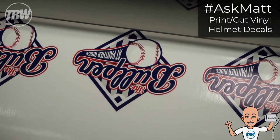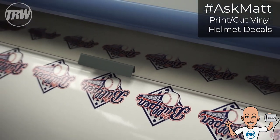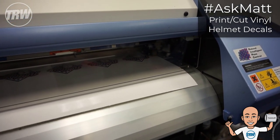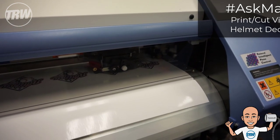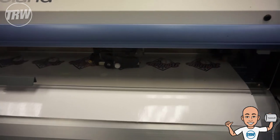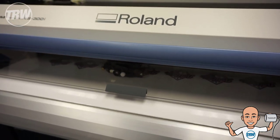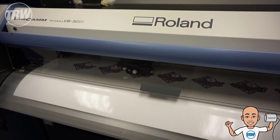You can see here the printer printing out the decals — the print heads going back and forth like a normal printer. But once it's done with the print process, this is where it gets awesome. It releases the print heads and then the vinyl cutter part of the Roland VersaCam starts. You can see it coming through now doing a contour cut around each one of these decals, which makes it so easy to weed a full color design like this.